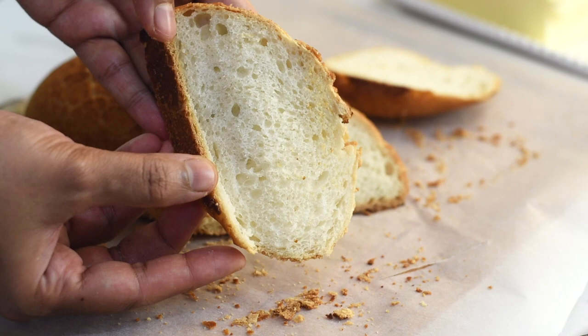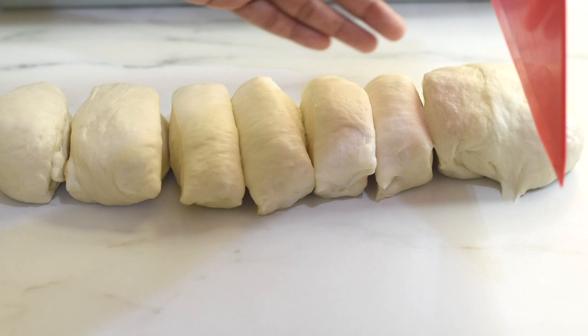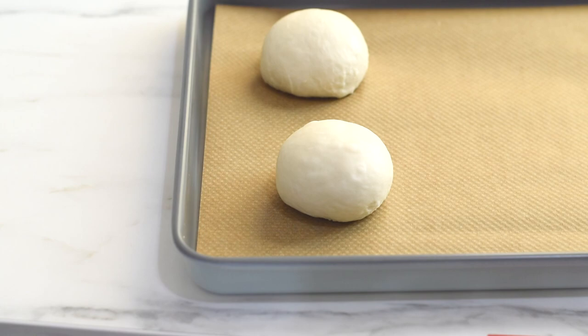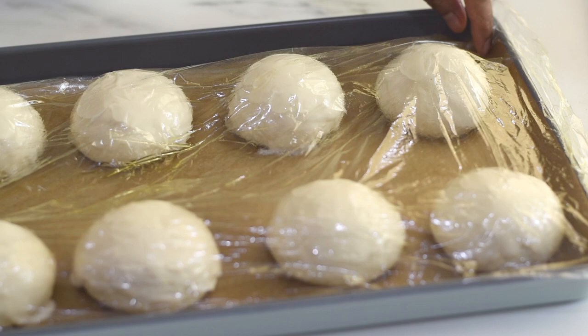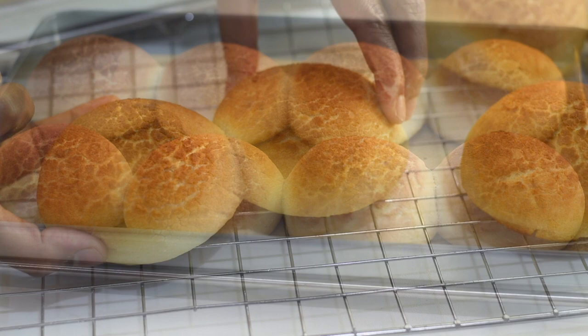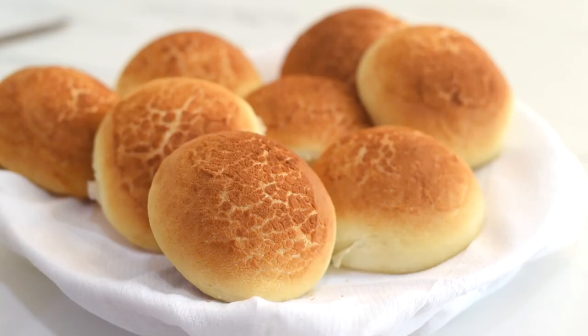If you want to make buns, just divide the dough into equal parts — here I've divided into eight equal parts — then shape them into small balls, proof them, and in between the proofing brush the tops with some rice paste. After proofing, bake at 400°F for 28 to 30 minutes and you will get amazing tiger bread rolls. With this simple rice paste you can upgrade any buns, rolls, or loaf dough into beautiful tiger bread. If you want to make a big batch, just double the recipe including the rice paste.